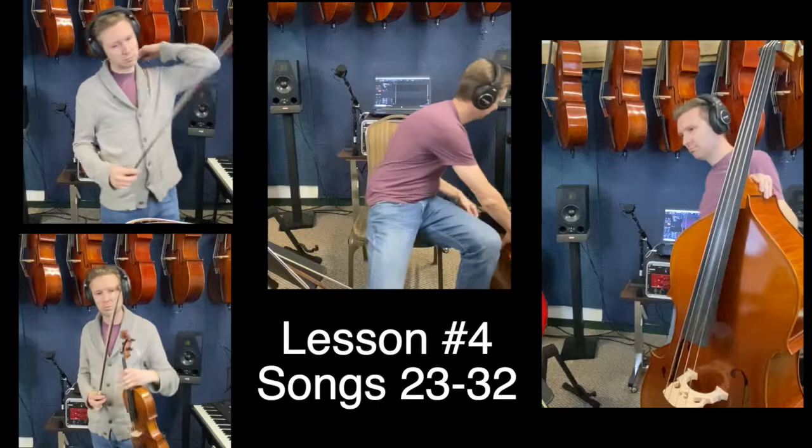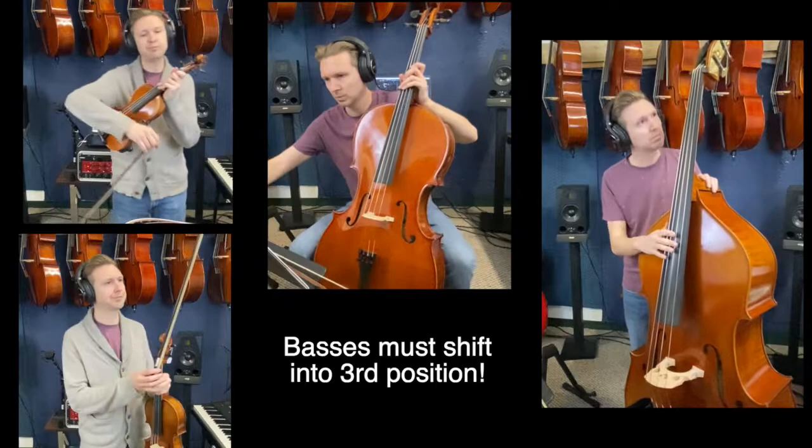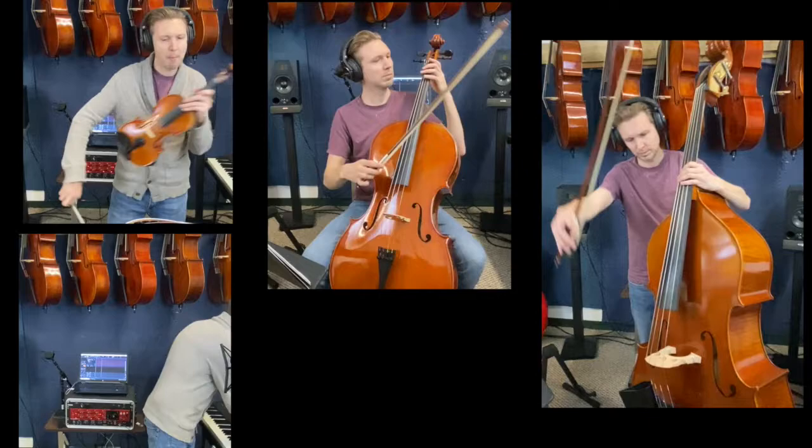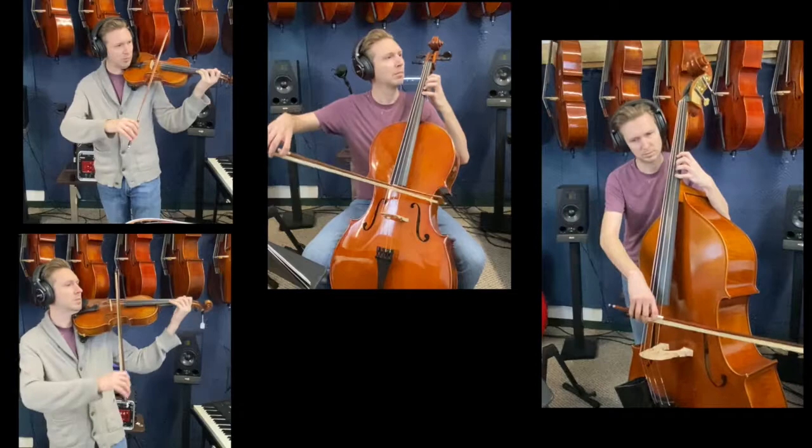Basses, I need to talk to you for a second. Look at number 23. That high D — you have to shift. Bring your whole hand down on the G string until you hit that high D. Everyone else, compare your open D to your third finger if you're a violin or viola, fourth finger if you're a cello. Make sure your D's in tune. This is what it sounds like.